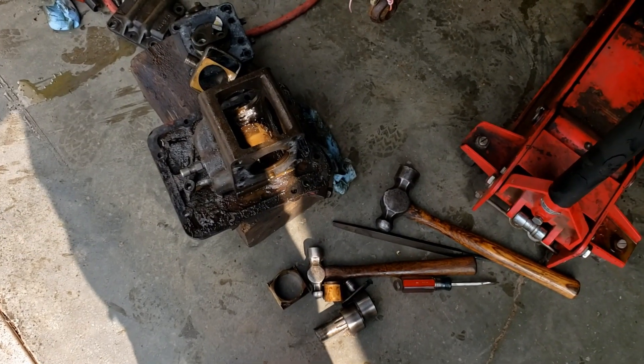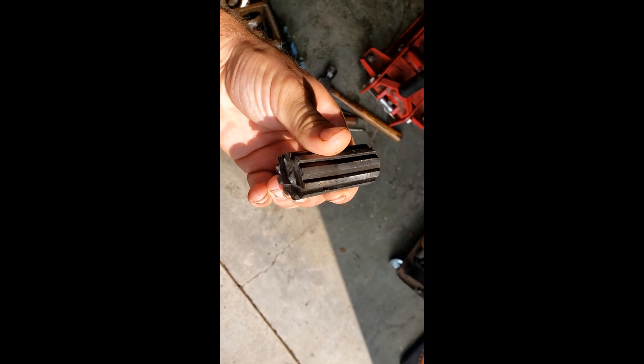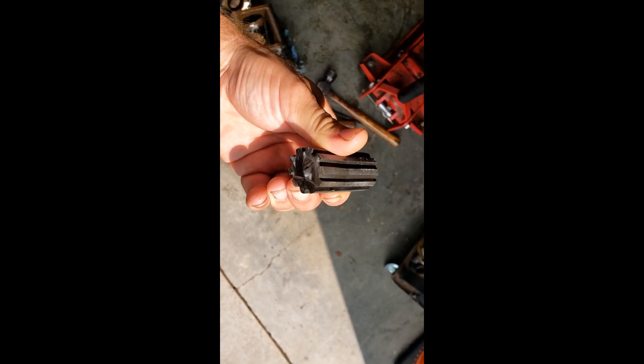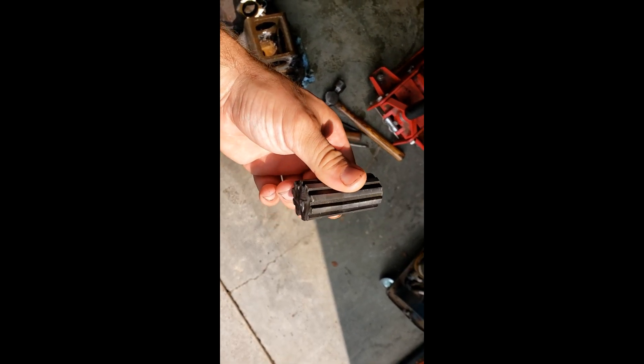As we come on back here you can see the pump is completely disassembled now, and right here is the problem — the splines were twisted on the shaft. Looks like it's showing up pretty good there. So I had to cut this shaft off, and then it was still twisted a little bit and drive it back through the pump.